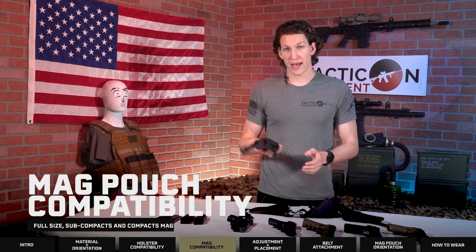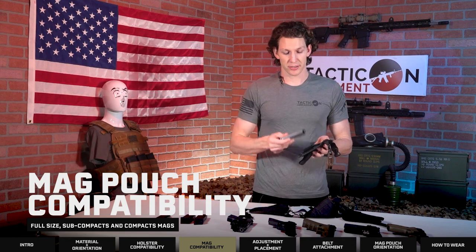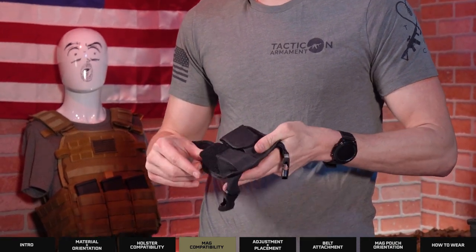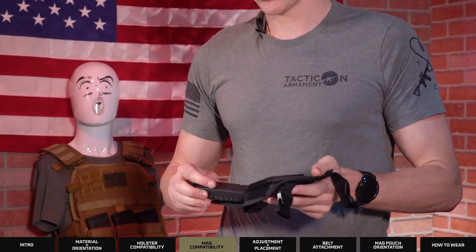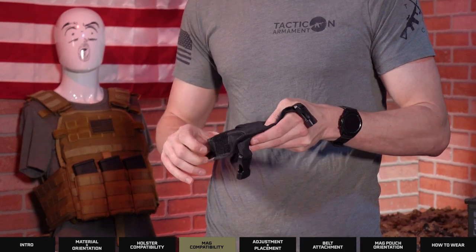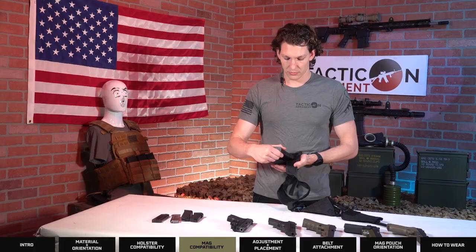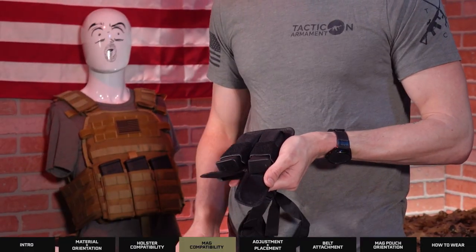Now for the magazine pouch, this will fit your standard single stack magazines, your compact double stack magazines, your full size double stack magazines, and even those micro compact or subcompact magazines. You can fit two in here side by side, so you can have double the firepower.